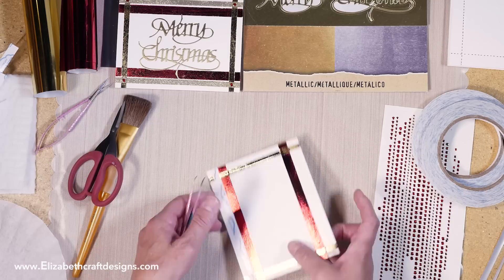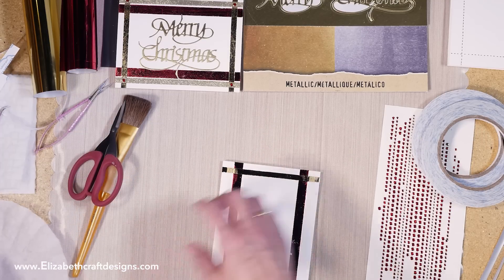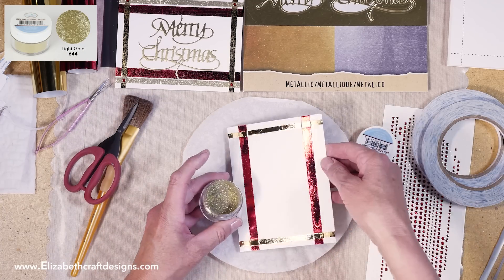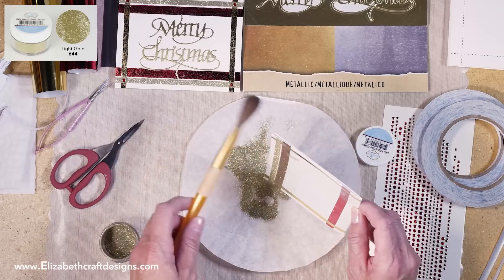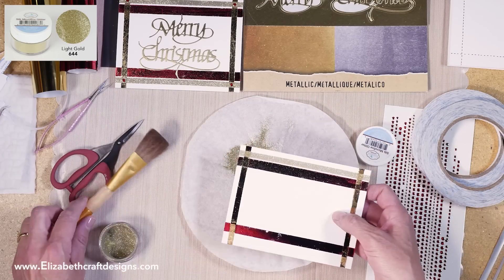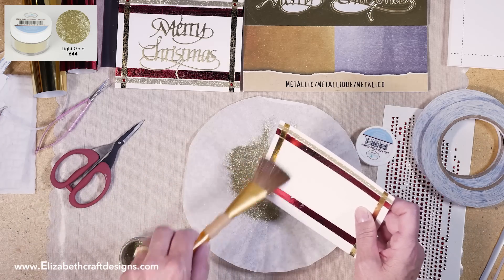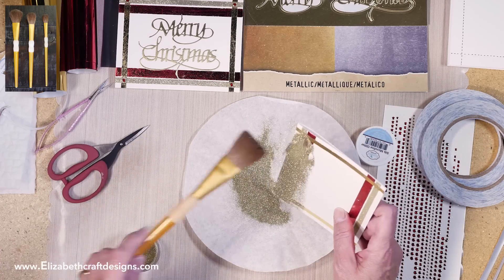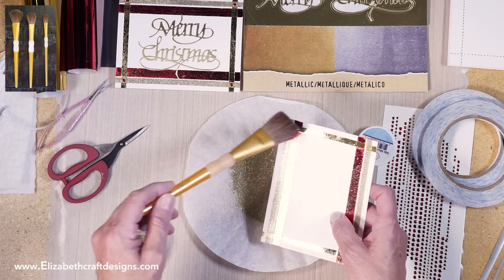There's my tweezers. Now I'm going to bring in the glitter — I'm using light gold here. I'm going to sprinkle it and brush it off lightly, but leave a little bit on that red because I want to rub it into that foil. It will pick up on the parts that didn't take the foil, but it will also rub into the rest a little bit, getting rid of the really shiny part of that foil.